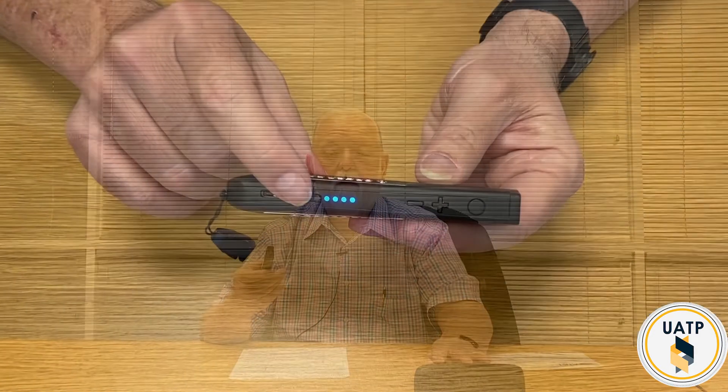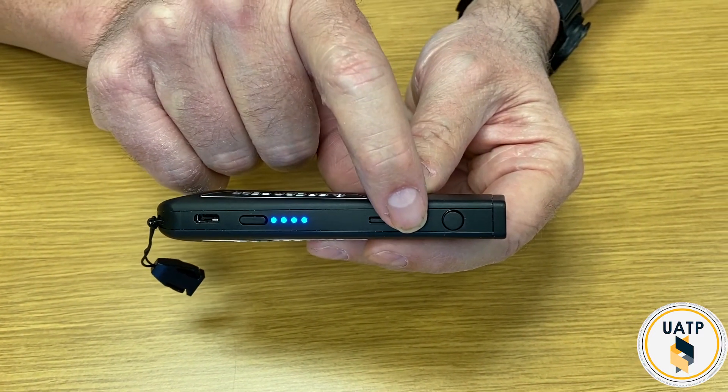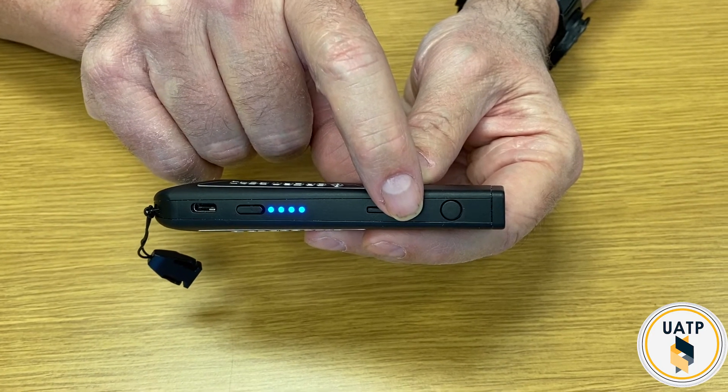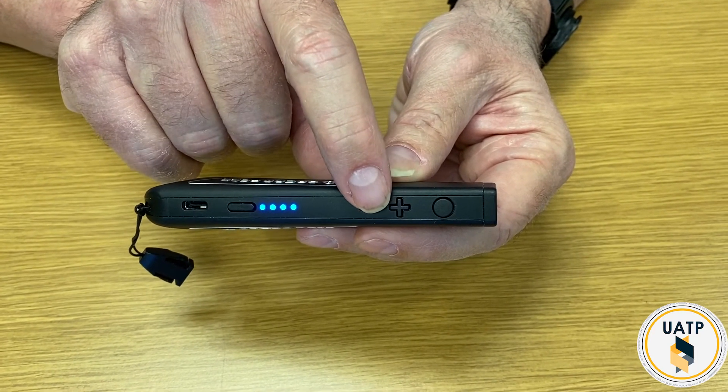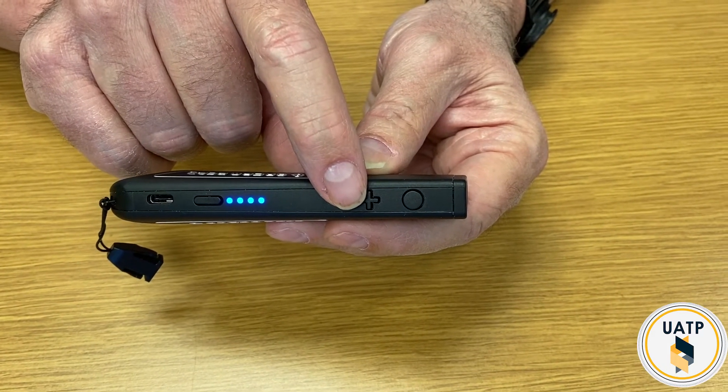This is a Bluetooth speaker I brought just because the volume on this device is not really loud — it's loud enough, but it might not be heard on the video. The power button is here. Moving this way, this is the minus button and the plus button, which can be used for volume. It's also used to navigate through documents and move through menu choices.